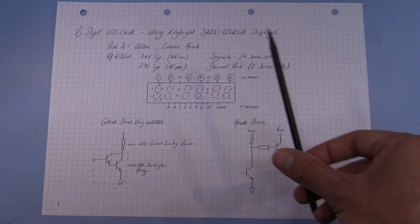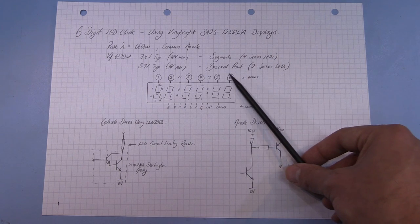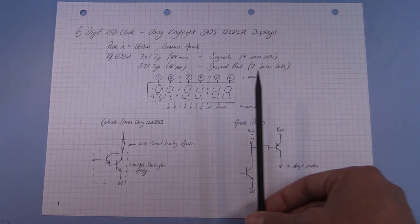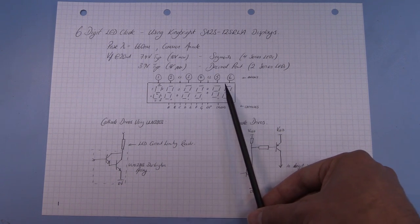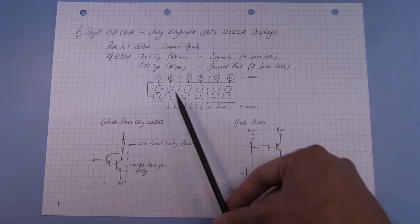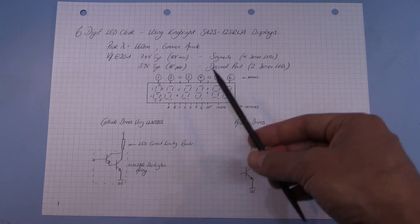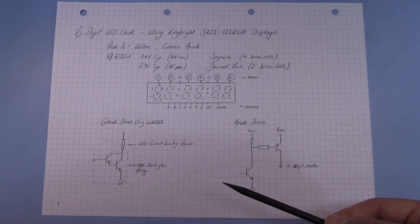The displays we're using are the Kingbright SA23-12SRWA — super bright red 2.3 inch displays with a common anode. The segments are comprised of four red LEDs in series, the decimal point is just two LEDs in series, and they have a spectral peak at around 660 nanometers, so the LEDs for the colons just need to be a similar wavelength. Each segment has a typical forward voltage of 7.4 volts at 20 milliamps, and the decimal point has 3.7 volts at 20 milliamps. We're going to multiplex this display, commoning up the segments across digits with common anodes and common cathodes per segment, and I'll explain more about multiplexing later.